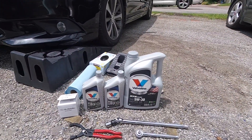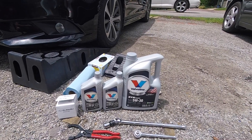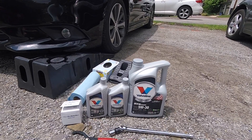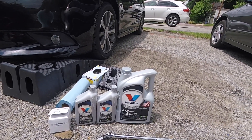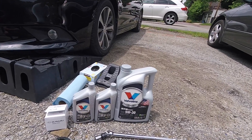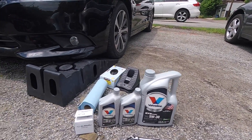You're going to need seven quarts of your favorite 5W-30 motor oil. The oil capacity is 6.9 quarts. You can actually use conventional motor oil in this car for this engine, but I've been using synthetic since the first oil change, so that's what I'm sticking with.